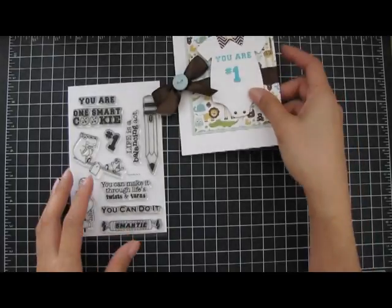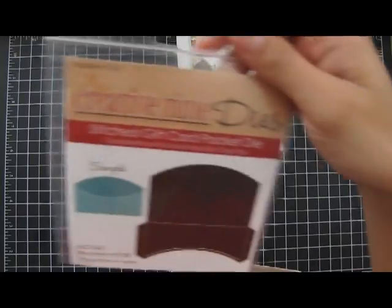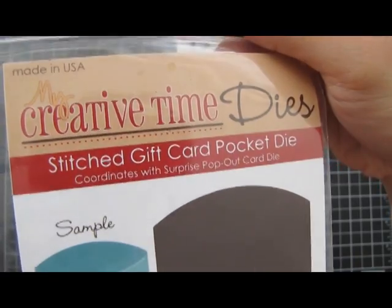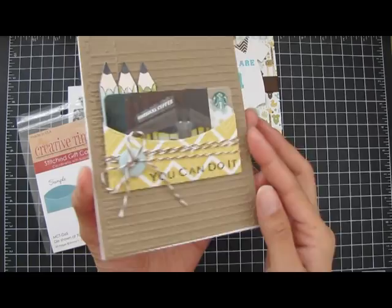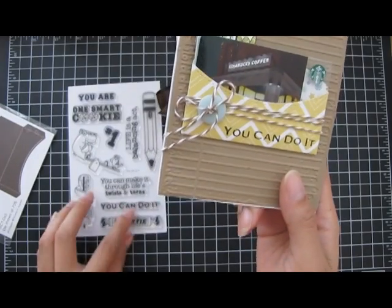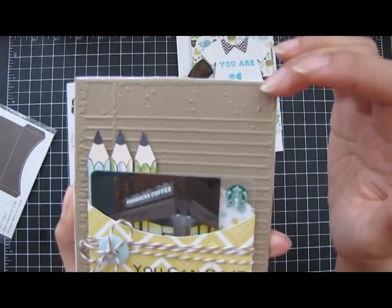That is one card. For the second card, the die that I used is the stitched gift card pocket die, and it's from My Creative Time. I used that and made a little gift card holder in the front. The stamp that I used is You Can Do It, which is the one down here. I just used an embossing folder on craft paper.